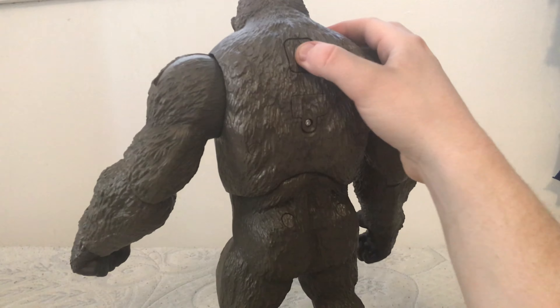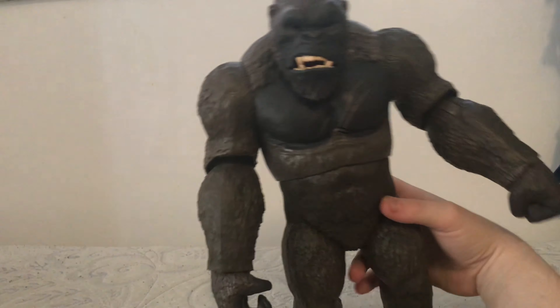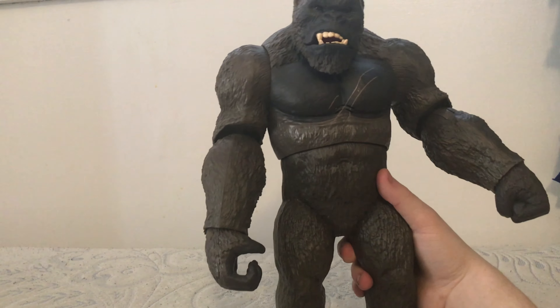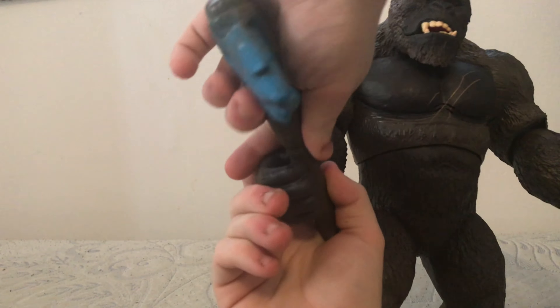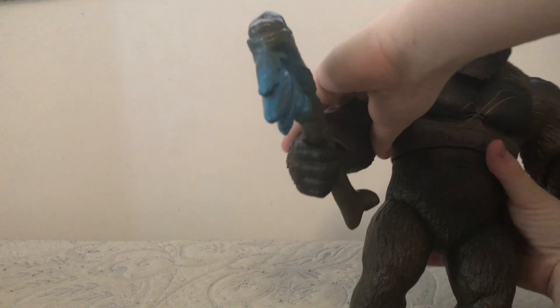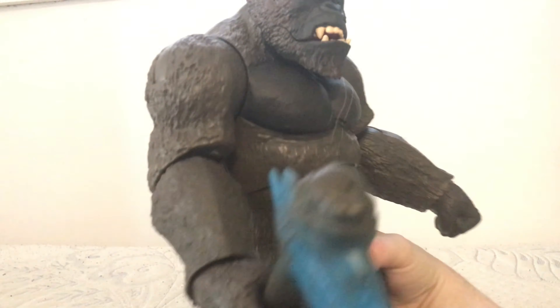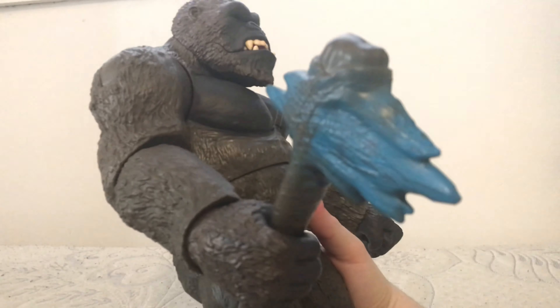He has a lot of articulation for a big figure. For his gimmick, there's a button on the back you can click to make him roar, and when you do that his eyes light up, which is very cool. The sounds come out of the chest. For his battle axe, you have to put some force into it — it's kind of a fight, just like with the six-inch, but it feels a bit easier. You can get his axe in there and he holds his battle axe.